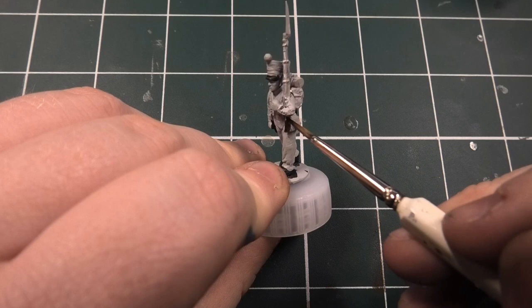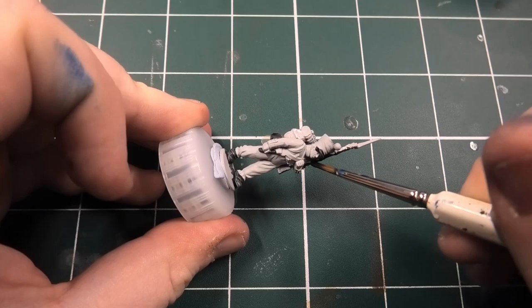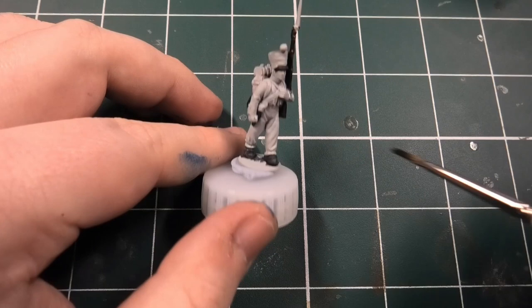The next colour I'm going to be using is Wildwood, again from the Citadel contrast paint range. I find this paint amazing for painting muskets and also rifles for World War II. Don't panic if you get some of it over the strap or any of the metal parts, because we're going to be going over those later with their specific colours.